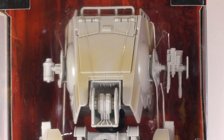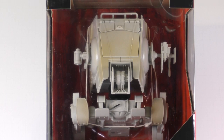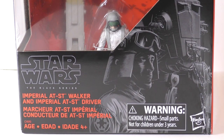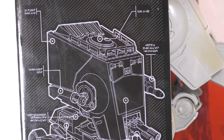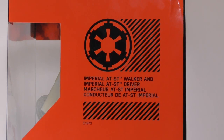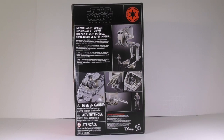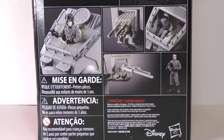Let's go ahead and take a look at the box. The front of the box has a windowed area where you can see the AT-ST and the driver. On the bottom right, you can also see a nice illustration of the driver and the AT-ST. The right side of the box has a cool looking schematic of the AT-ST, and on the left side we can see the Imperial logo and the name of the product. On the back of the box, you can see some images of the toy detailing some of the play features found.